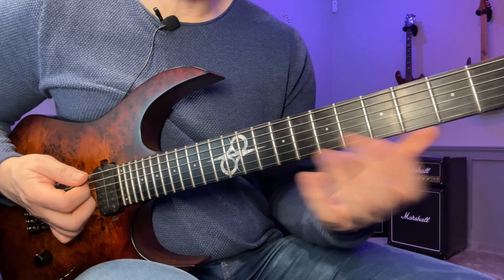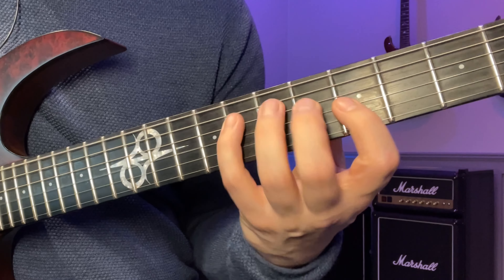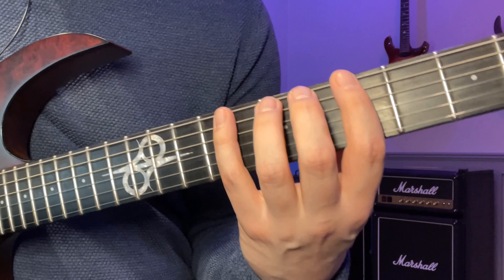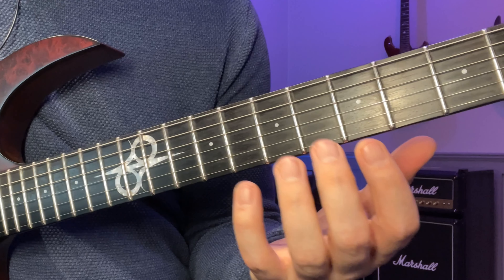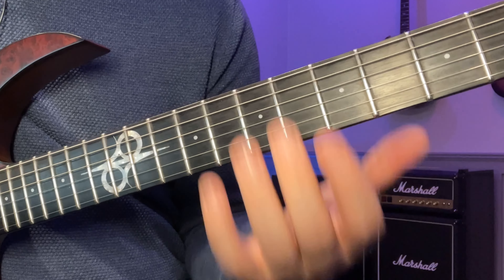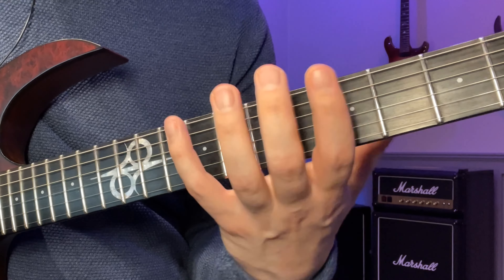The exercise goes like this. I'm going to demonstrate it now just with the 1-2-4 fingering on all six strings: one, two, four — meaning fingers one, two, four. We've done this one before in a previous legato lesson video, but this one goes deeper because we're going to use the loop method to find all four variations.